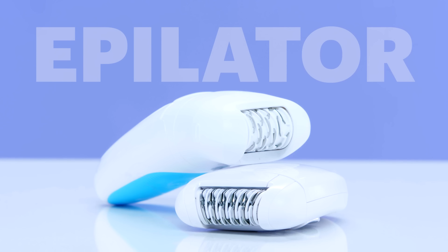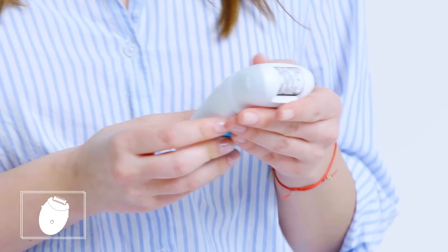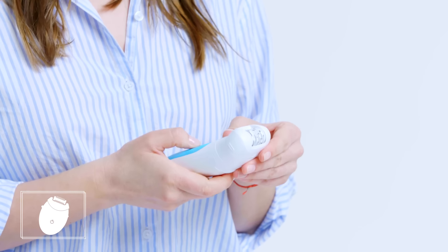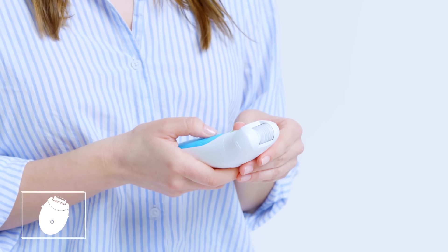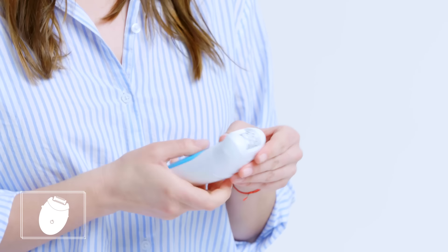Epilator. Basically an epilator is a bunch of tweezers that roll around your legs and yank out your hair. You know, there's a lot that's good about the epilator — it leaves your legs super smooth — but it just hurts way too much for me.